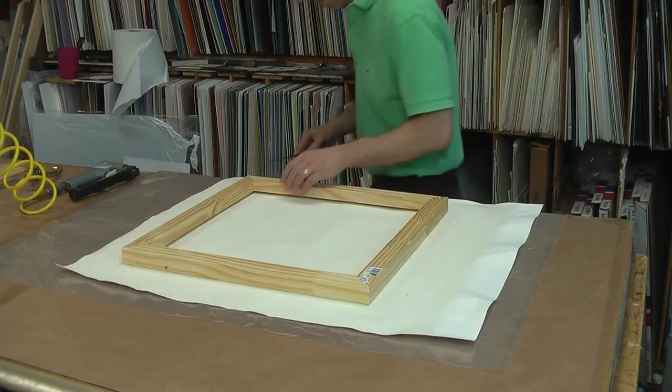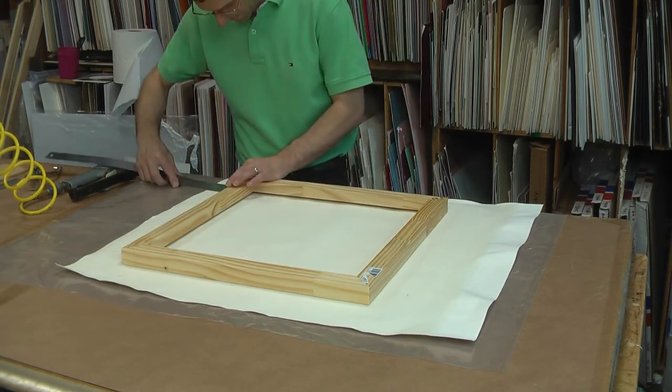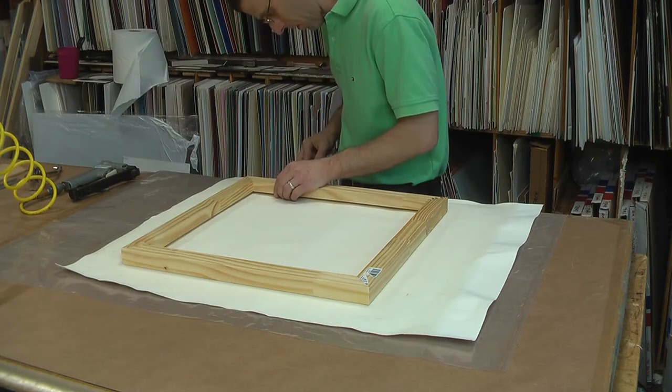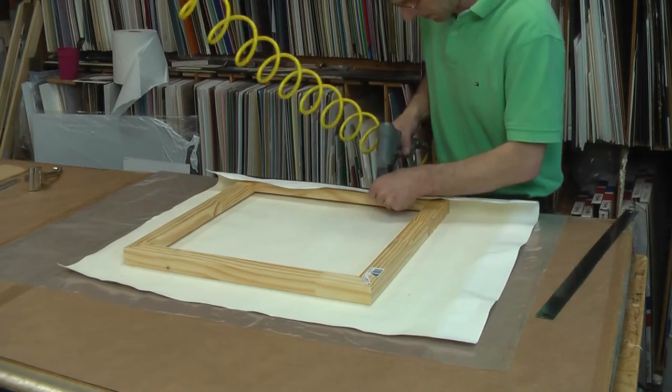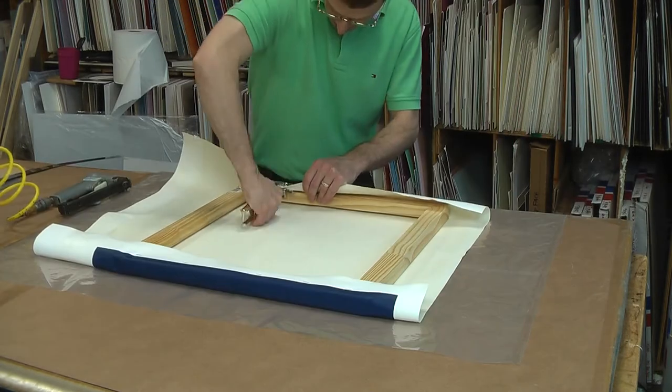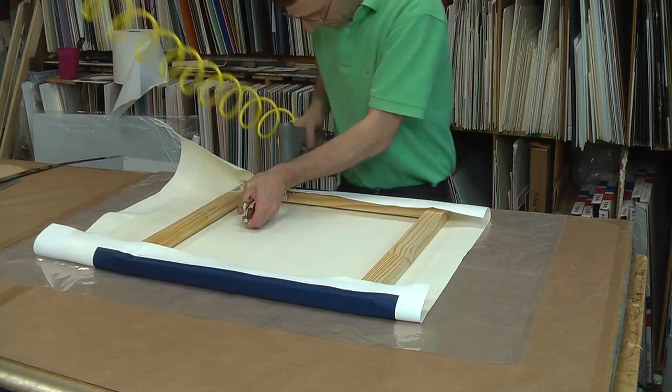Next, I will stretch the canvas over wooden bars, in this case 1 3/8 inch thick. I carefully measure to make sure the canvas is straight so I get a nice even border on the front. Using a staple gun, I tack the canvas in place, then use canvas pliers so I can apply more pressure to get the canvas nice and tight.